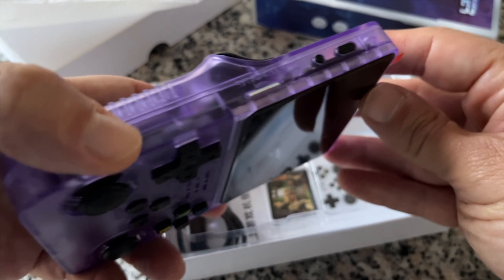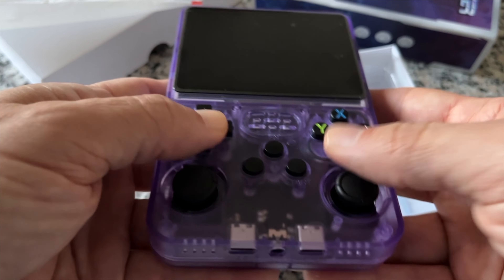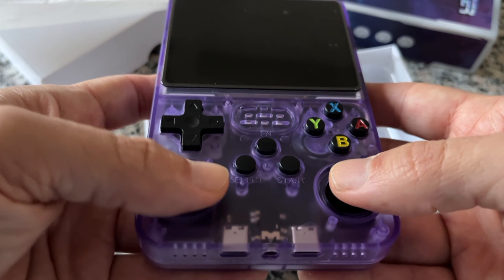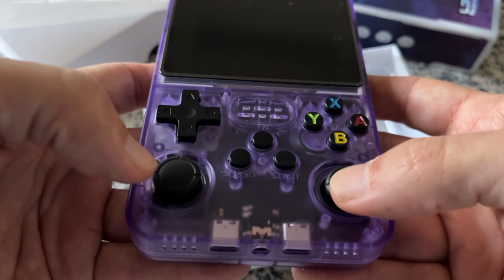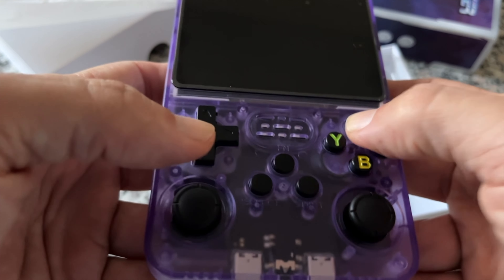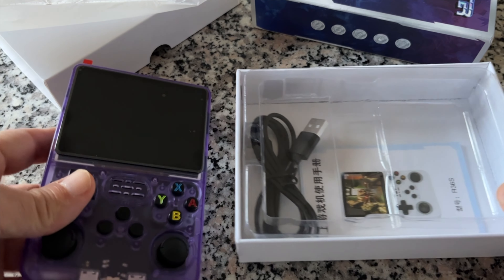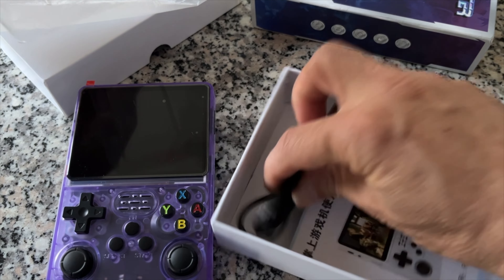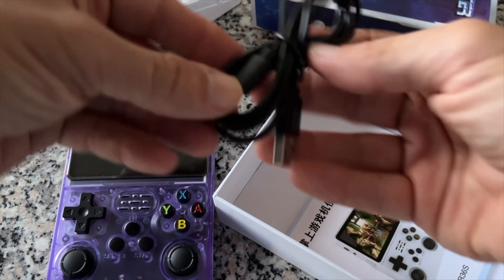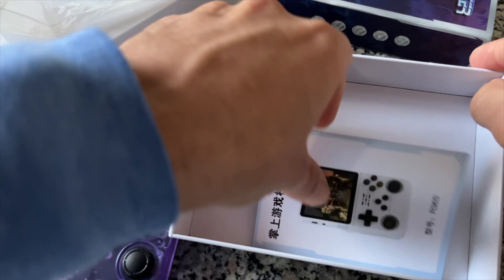A few interesting details are noticeable right away. On the left side of the device there is a power button and a reset button, alongside a microSD card slot labeled TF2Game, which is used just for storing the game files. The whole OS is stored on another card in the right-hand side slot, which we'll see in a while.